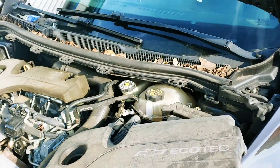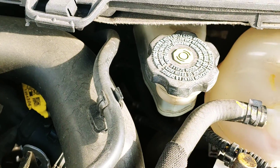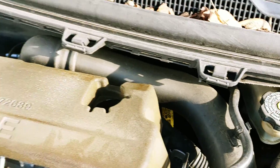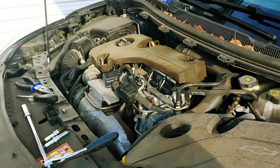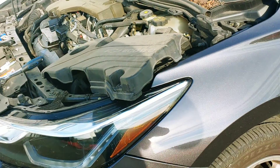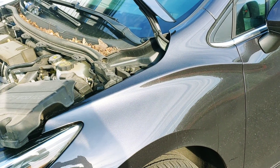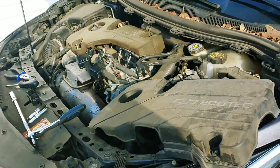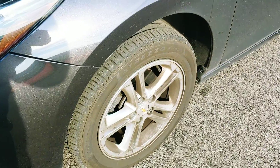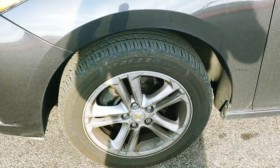Other than that, I'm going to check the antifreeze, I'll check the brake fluid, oil, and air filter.